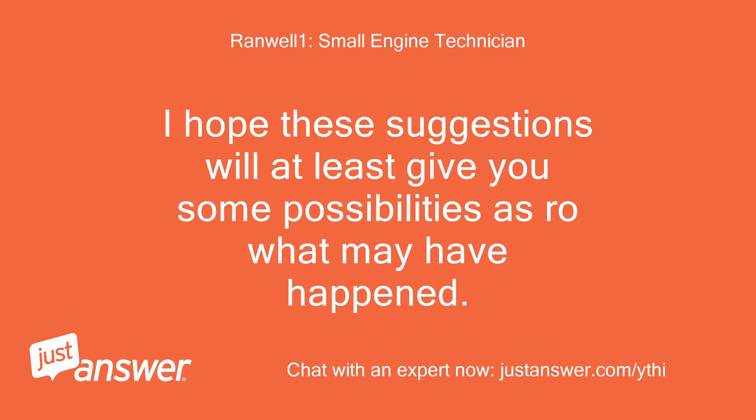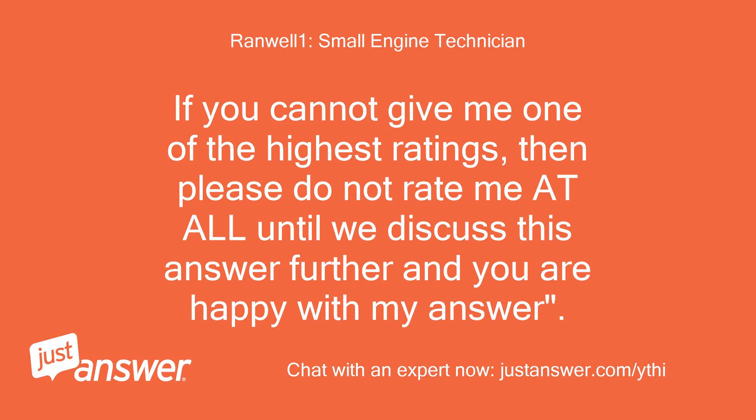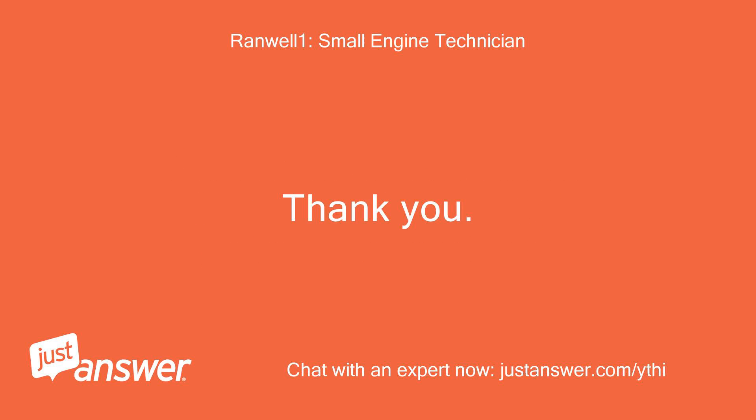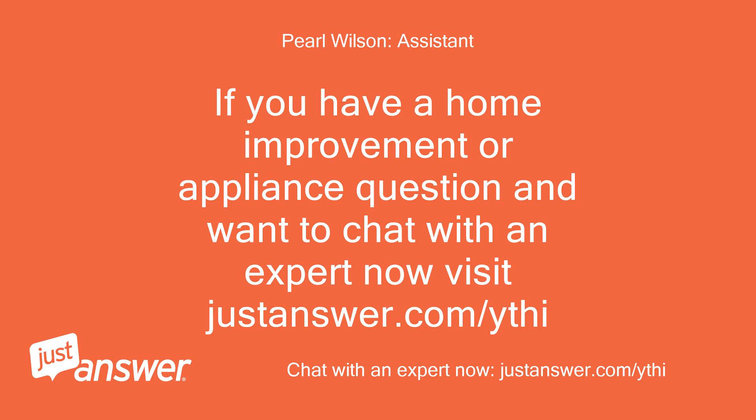I hope these suggestions will at least give you some possibilities as to what may have happened. You may also consider sending a bonus if I have been helpful. If you cannot give me one of the highest ratings, please do not rate me at all until we discuss this further and you are happy with my answer — that is the only way I get paid for my time. Thank you. If you have a home improvement or appliance question and want to chat with an expert now, visit justanswer.com/ythi.